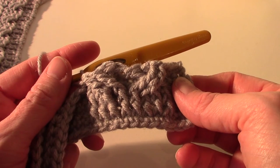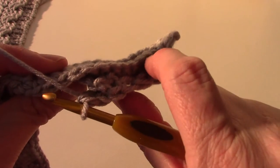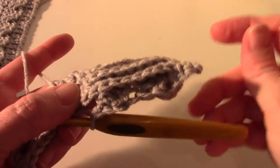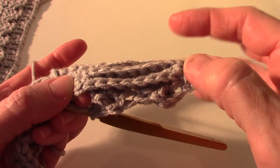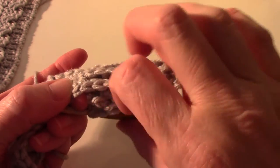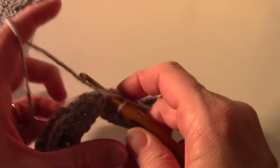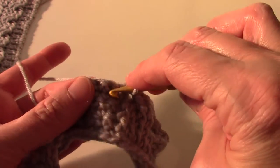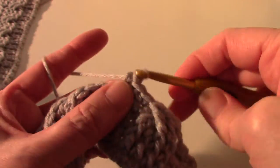Now we're going to single crochet in next four single crochet. Again, you skip the eight stitches you just made and single crochet in the next. You should count them because it sometimes doesn't look like it's eight and you could end up with your work being cockeyed. So one, two, three, four, five, six, seven, eight - there, next to my thumb. Make sure your yarn is behind the hook and make your single crochet: one, two, three, four.